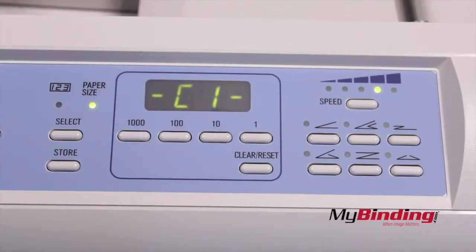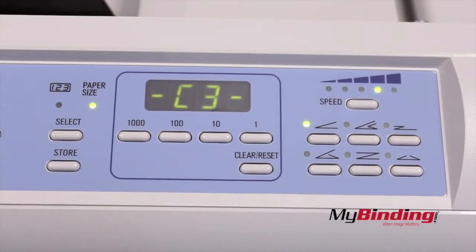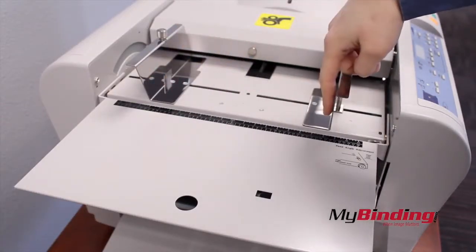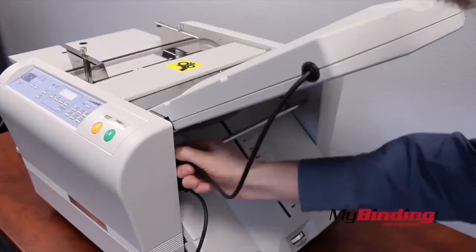The folder also knows when you're using different common sized papers, automatically switching between C1, C2, and C3, from 8.5x11 paper to 11x17 paper. It knows by where the edge of the guides are set and whether the sensor is covered.